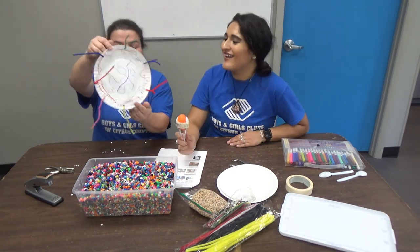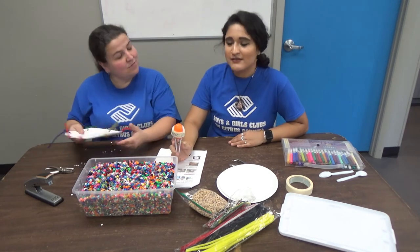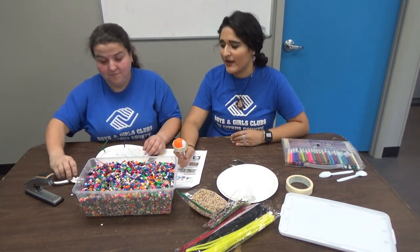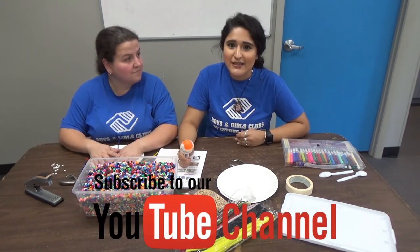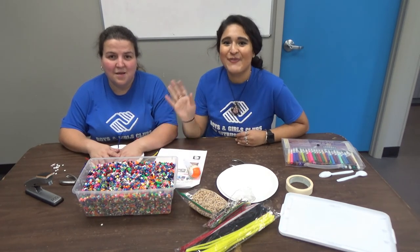And that is the tambourine! I think we are all ready for Cinco de Mayo. We hope you guys have a happy holiday. Definitely let us know if you guys do end up doing any of these activities at home — comment down below so we can see what you come up with. Thanks for coming, we'll see you next time! Bye!